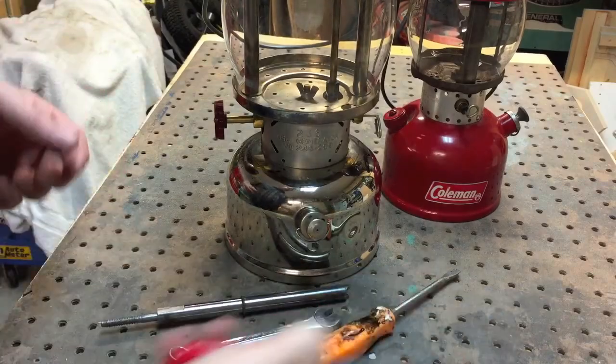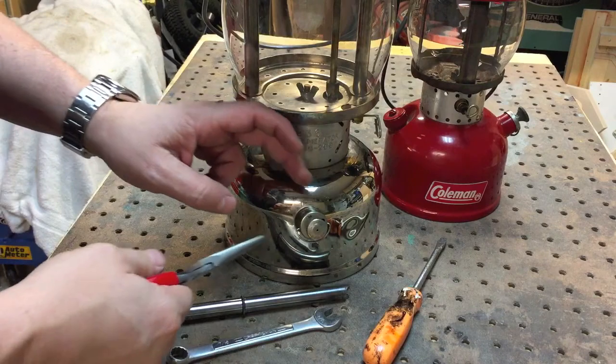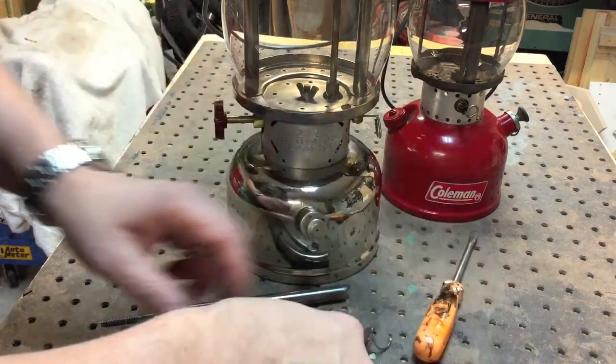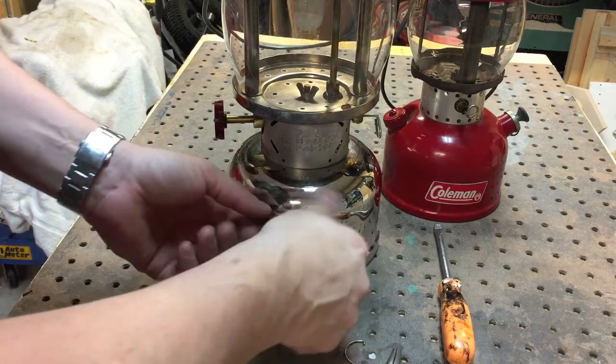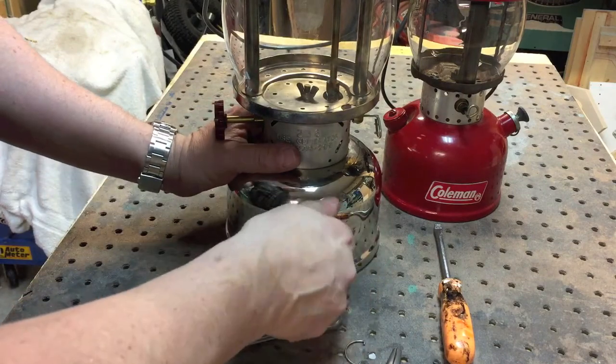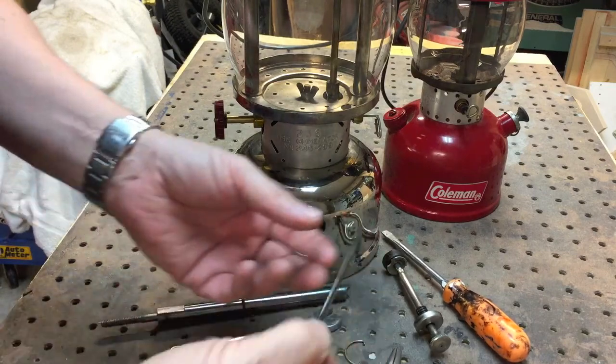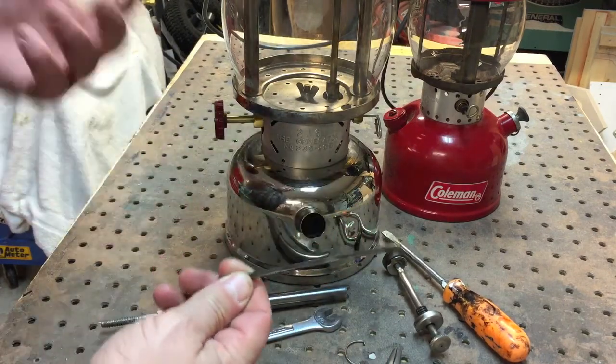To remove the check valve, it's a very simple process. I've just got to do a few things: remove this little clip there, and then unscrew this all the way a whole bunch of times and just pop that out — the pump — and then this rod, the stem, comes out.